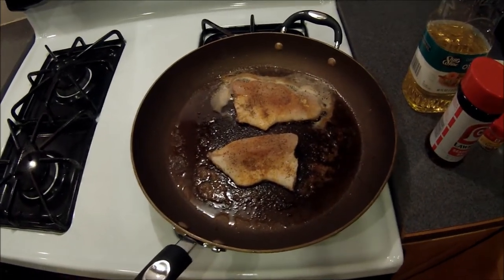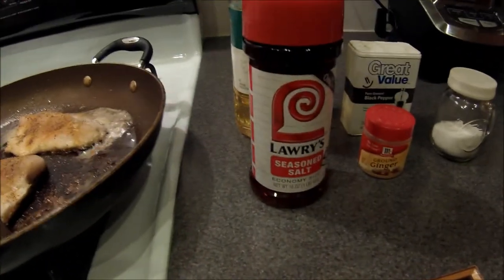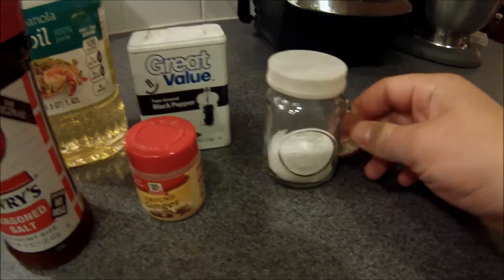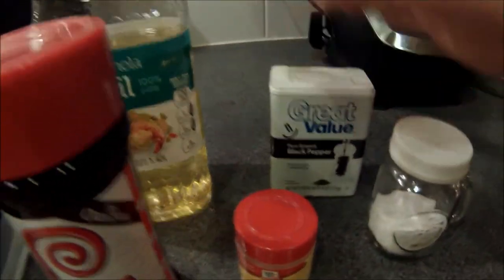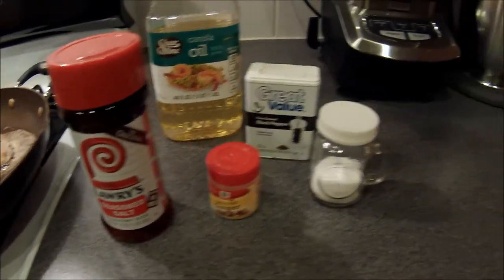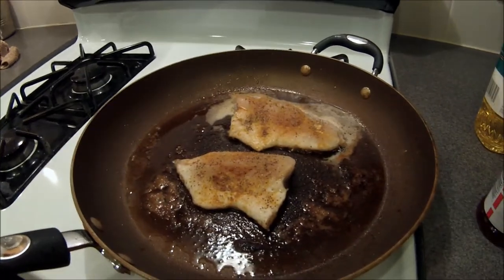The fish is almost done. I just want to show you the spices I put on here: seasoned salt, ground ginger, salt, black pepper, and canola oil. These different seasonings you can put on your fish to make it extra tasty. In a couple minutes I'll flip it to the other side.